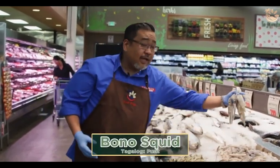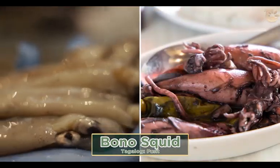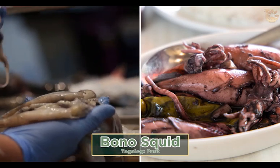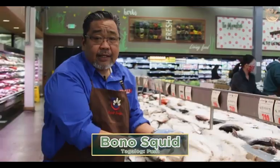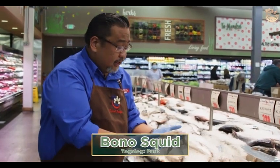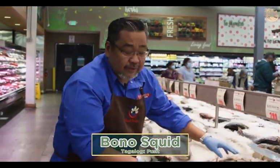This is your pusit, which is the California squid. California squid is perfect for adobo. Adobo squid is one of the staples as a Filipino. This is fresh caught off San Pedro by Catalina Island — locally caught here in California. We probably have one of the freshest squid here in California, especially at the Pacific.